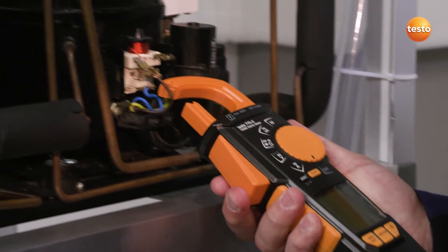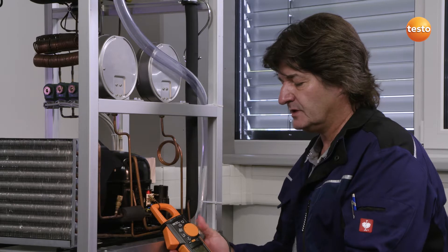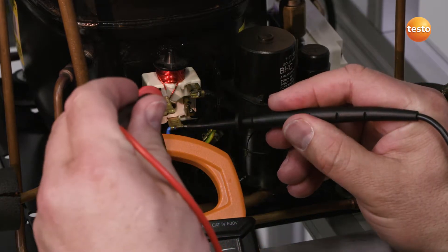To measure the power, I hook the clamp meter onto the phase line of the compressor, turn the selection wheel to W for Watt, and at the same time as using the measuring tips, measure the supply voltage with the compressor.